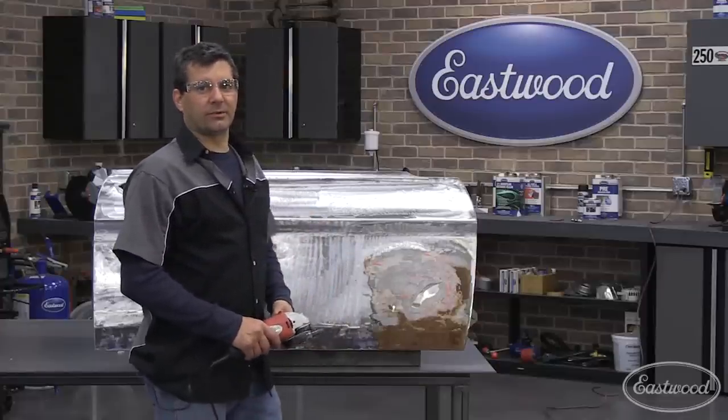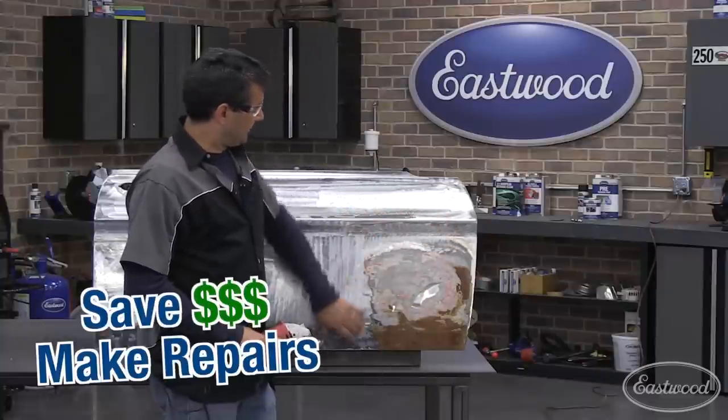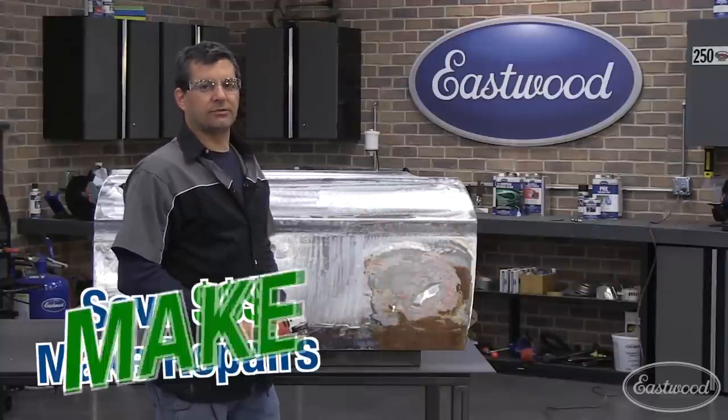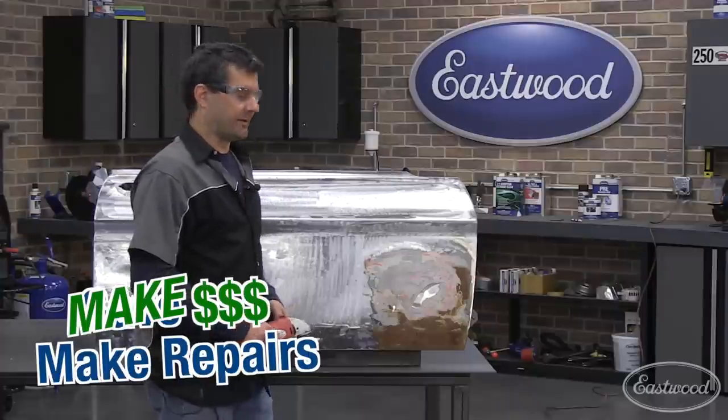Hi, this is Mark. On today's R&D Corner, we're going to teach you how to MIG weld and show you a real-world application by repairing this door skin here. What we're going to do is show you the performance and value of these units and how they can pay for themselves in the first job. So let's get started.